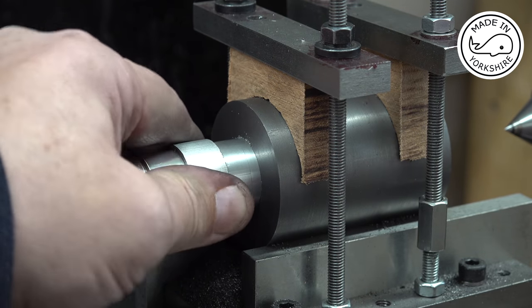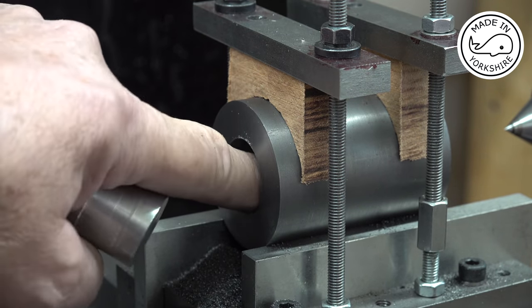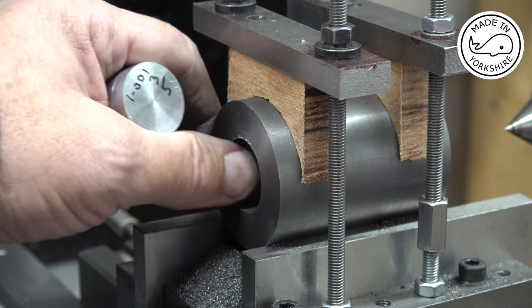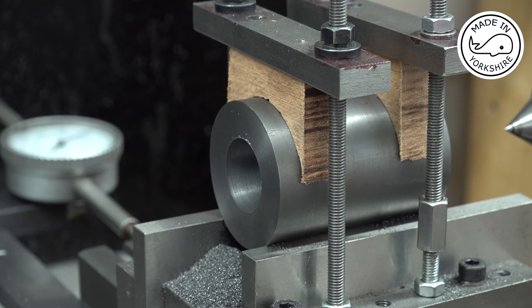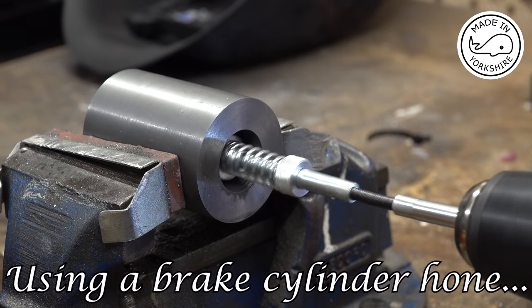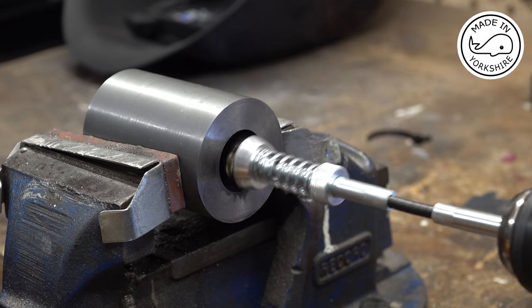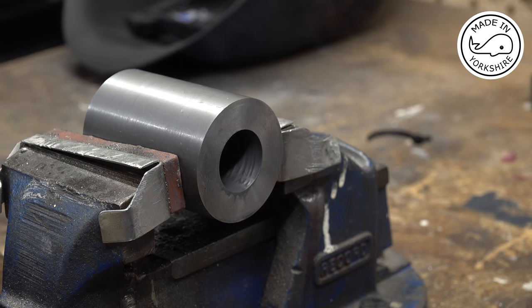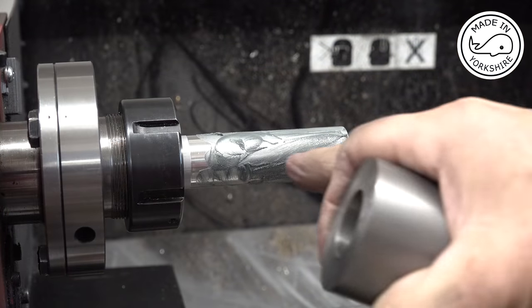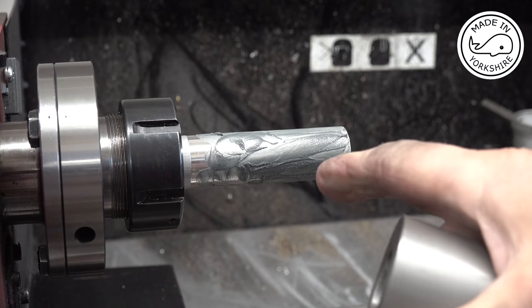1.003 just fits so I'm happy with that. Once it's honed and maybe a bit of lapping I think we should get a good result. I'll repeat the same process on the other cylinder. This lap I've just machined is about two to three thou under the cylinder dimension and I've put 500 grit lapping compound on here.